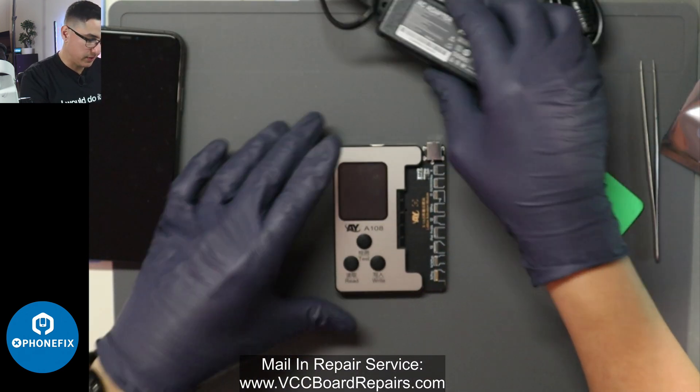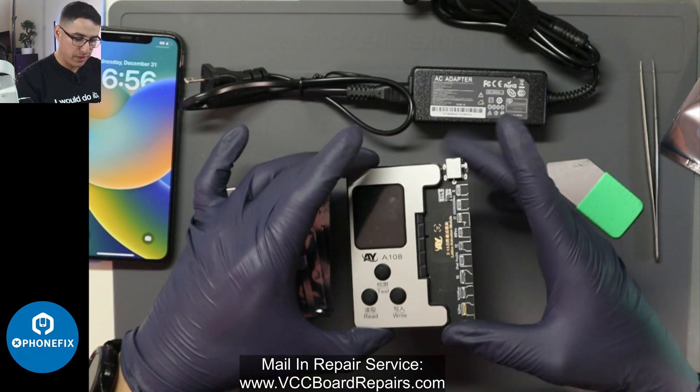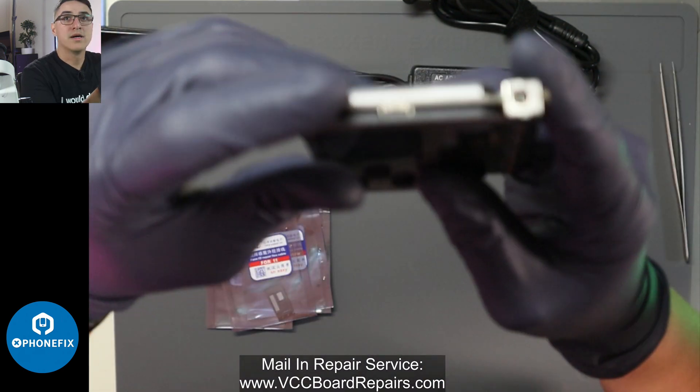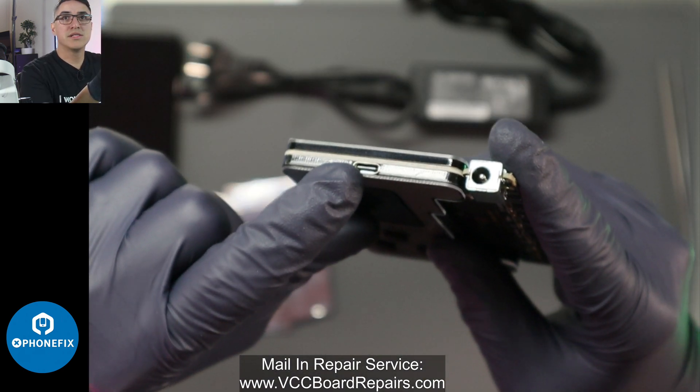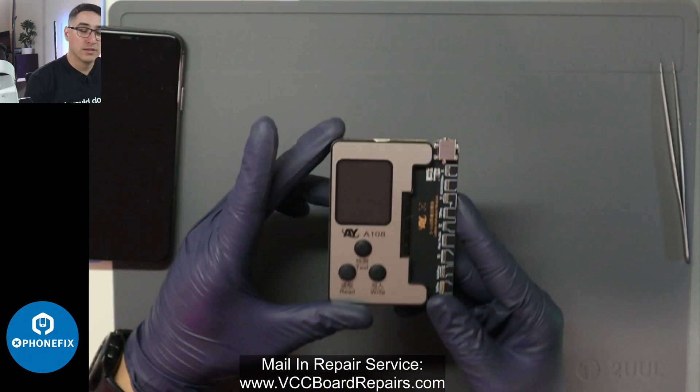So this is everything: the power cable, tag-on flexes, the programmer, and the module to plug in stuff. Up here you see the USB-C plug, and then this is a power plug. So now let's go ahead and give this a try.